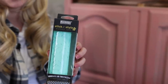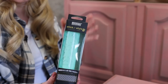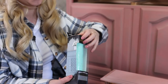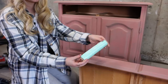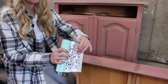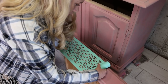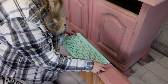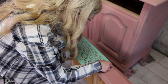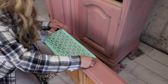Now we're going to do some stenciling. I'll be using a Stick and Style stencil by Redesign with Prima. This stencil sticks to your surface — it's very easy to use. It comes in a roll, one side is sticky, which is enough to stick to the surfaces. First I see how much I need and cut it, then stick it to the drawer. As you can see you can peel it back and reapply it — really nice and easy.